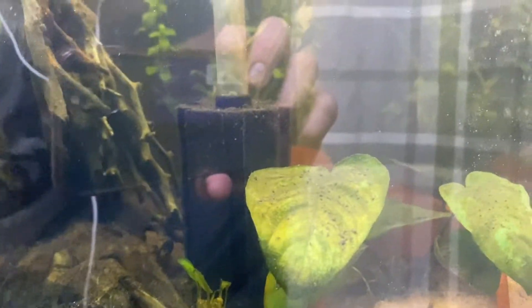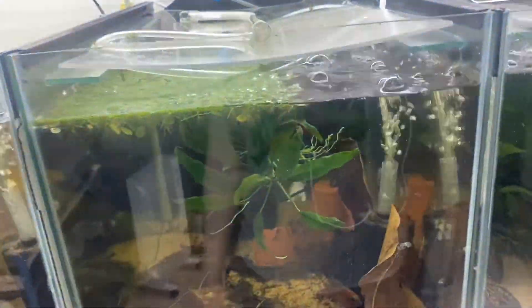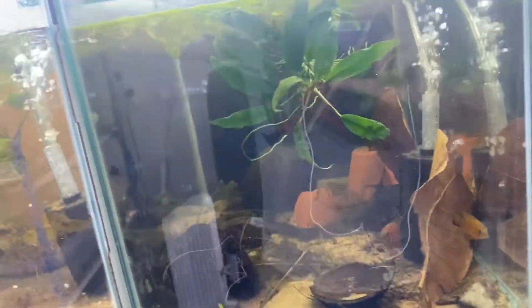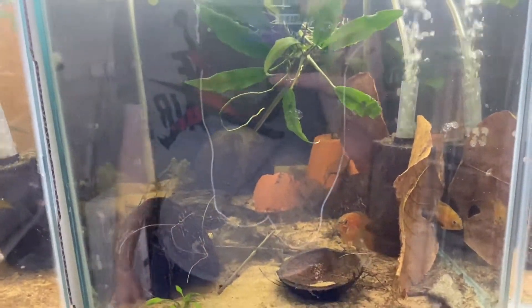The only other real thing to talk about is these two. I did a big water change last week and he basically just beat her up — you can see it on her side there. They're currently being medicated for fungus and I've put quite a lot of salt in there to help with the wounds. I've also turned the temperature down because the increase in temperature is what caused him to go a bit breeding crazy. Both are swimming fine and acting okay, so it's just superficial wounds — not a serious illness.